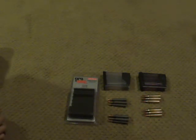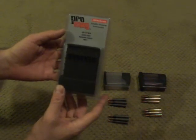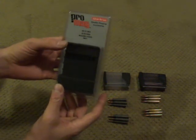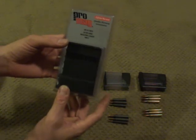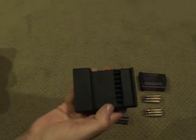Good evening, boys and girls. This is The Founder. I want to talk to you tonight about the Pro Mag AR-15 5-round magazine speed loader. Any AR-15 owner, I highly suggest adding this to your box, your bag, your whatever.